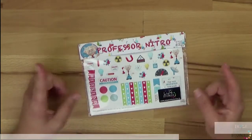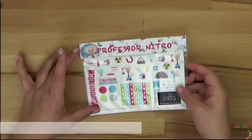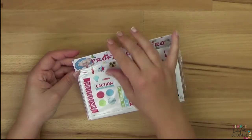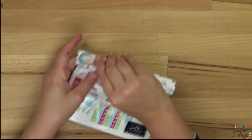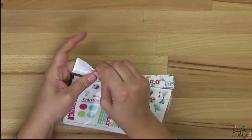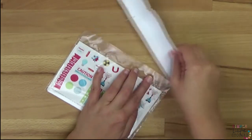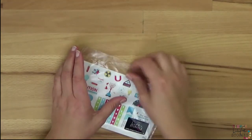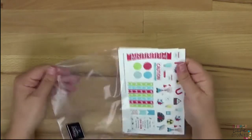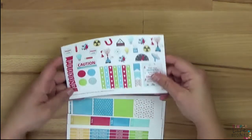Dazu habe ich einmal ein Tütchen mitgebracht. In dem Tütchen sind die ganzen Sticker drin, die es im Planer Body Club für November gibt. Das ist der Professor Nitro, und der bringt ganz viele allgemeine Sticker mit, die man immer wieder verwenden kann, und auch ein paar spezielle, die halt genau diesen Professor und ein paar Flaschen und Reagenzgläser und all diese Sachen haben. Aber vom Prinzip her habt ihr da alles drin, was ihr für den Monat braucht.